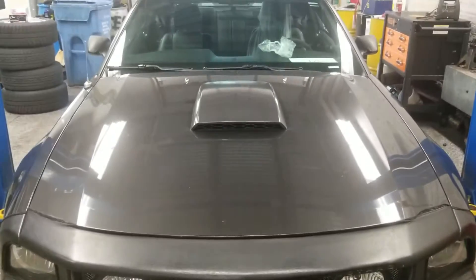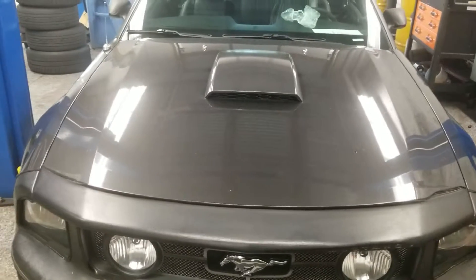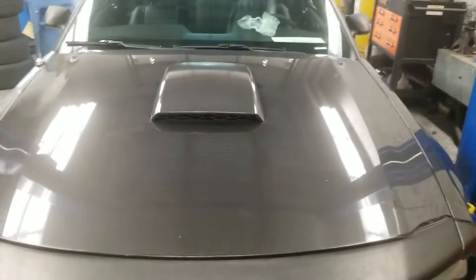Welcome to Gage Car Reviews, and today I'm reviewing this 2009 Ford Mustang GT 45th Anniversary Edition.